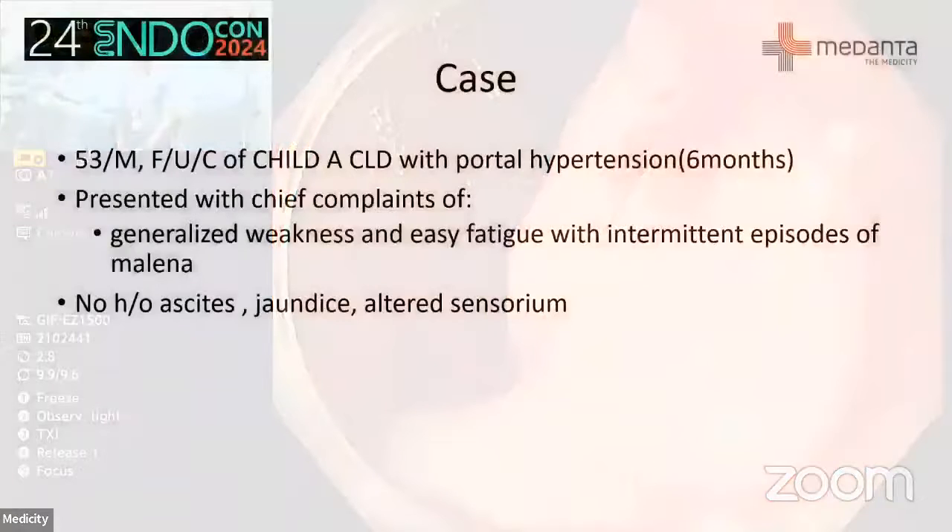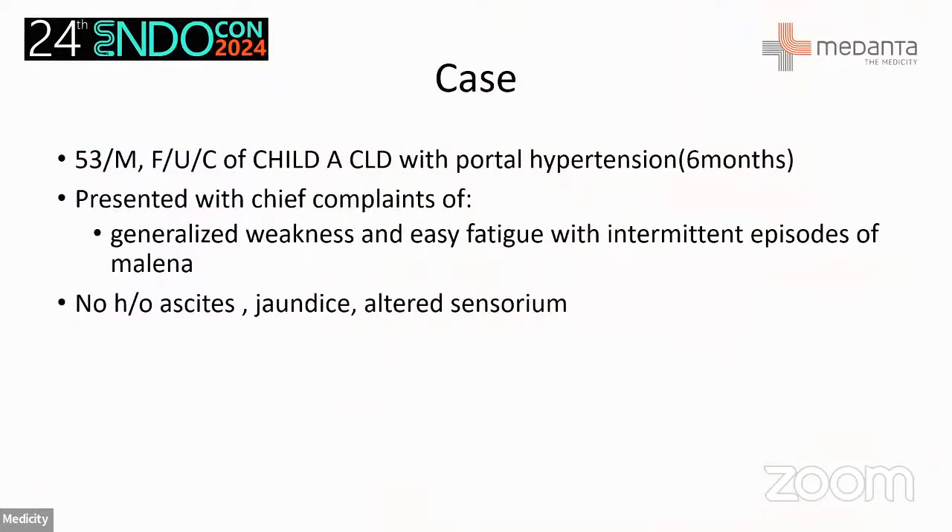A 53-year-old male with child cirrhosis and portal hypertension who has had intermittent episodes of melena. This is the endoscopic image. The plan is to do an EUS-guided coil and glue procedure.